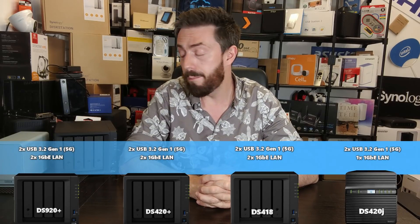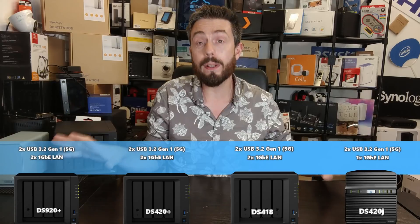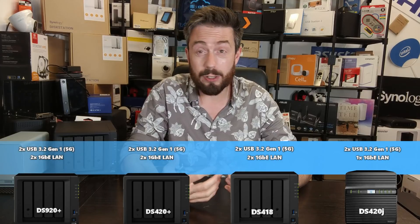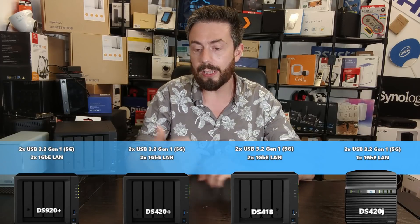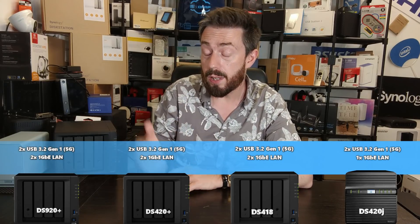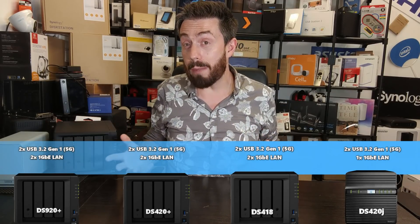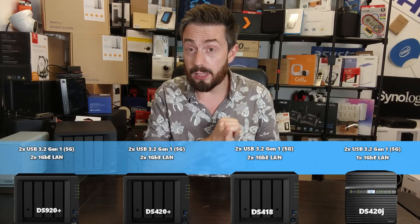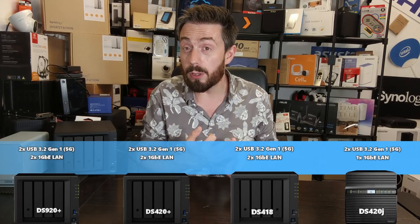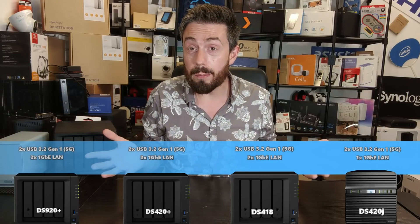Even with two 1GbE ports, four bays of storage can massively saturate that bandwidth — it's a real shame Synology's most recent releases didn't embrace something greater than 1GbE. All of these devices have USB 3 ports — specifically USB 3.2 Gen 1 — and there's no USB 2 present whatsoever. So if you use external devices, you do have USB 3. Overall, in terms of hardware architecture, it's becoming clear that the more powerful systems at the upper end of the range earn their higher price tags — NVMe slots, better CPUs, dual gigabit LAN, and upgrade expandability all add up.